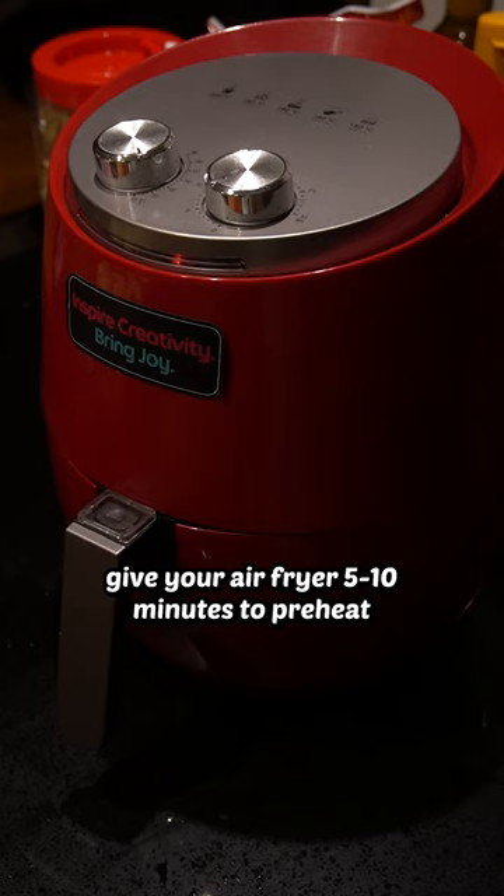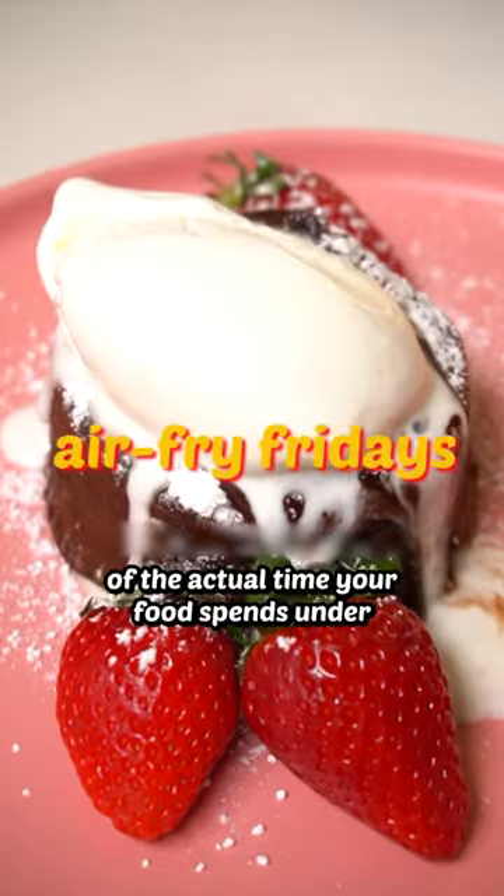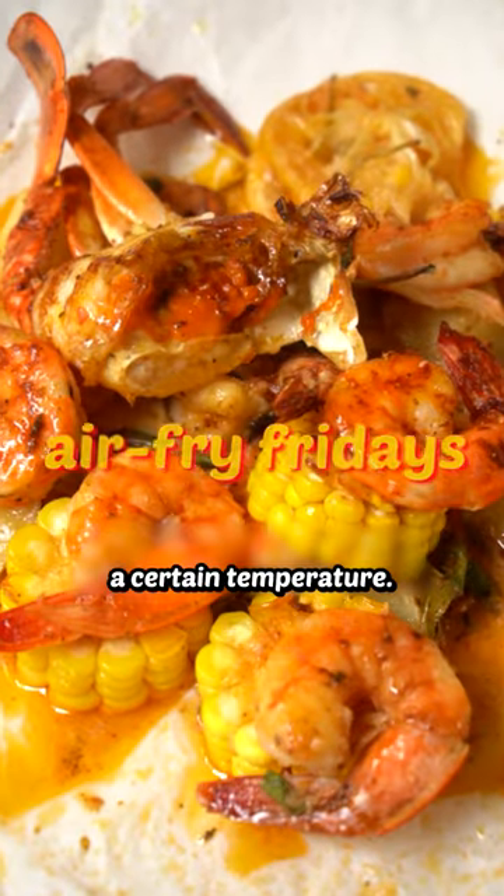Speaking of recipes with a long cook time, give your air fryer 5–10 minutes to preheat to the intended temperature — a little foreplay goes a long way. This helps give a better gauge of the actual time your food spends under a certain temperature.